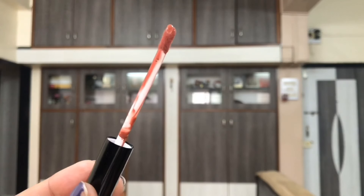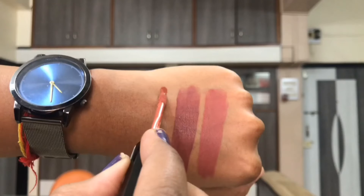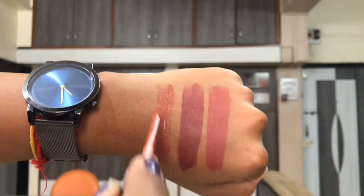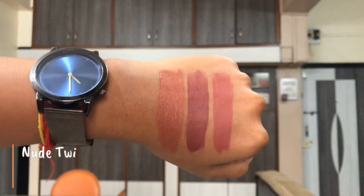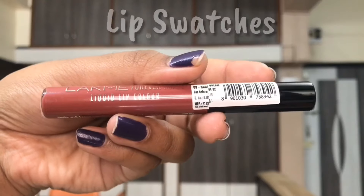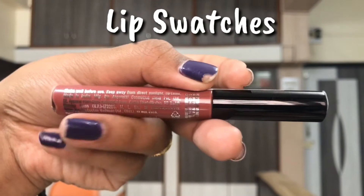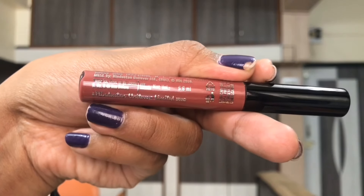I really appreciate that you don't get just 2 ml or 3 ml of product but a good standard quantity of 5.6 ml. Talking about the formula and consistency, these liquid lipsticks are really liquid — very watery and fluidy. I can totally compare these to the tints you get in the market, the same kind of consistency — really watery with some pigment in it.